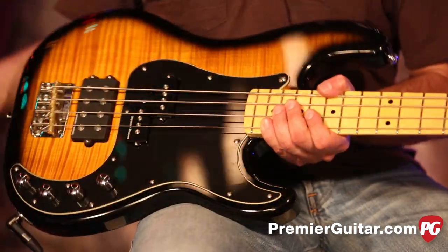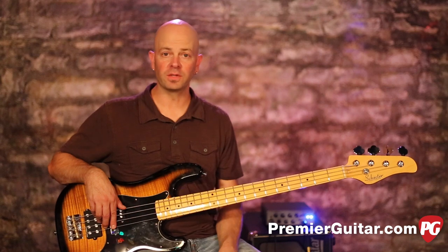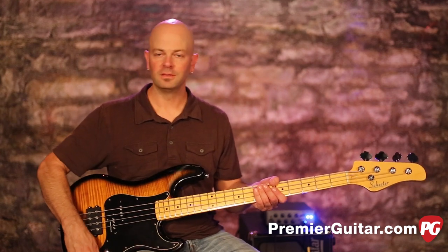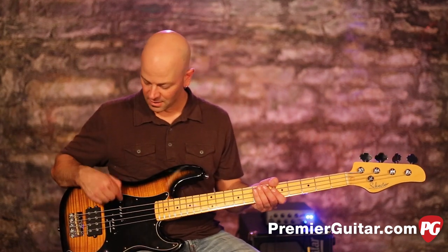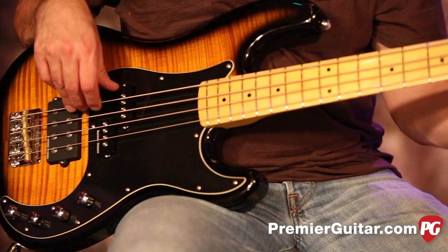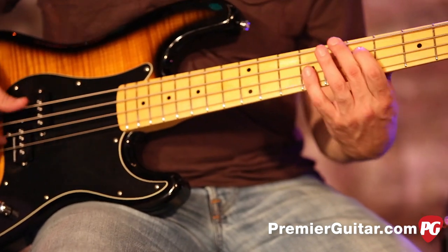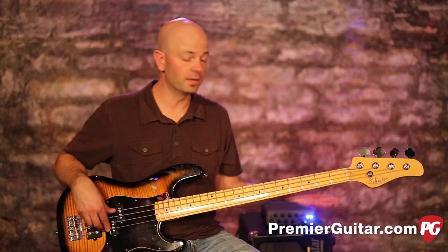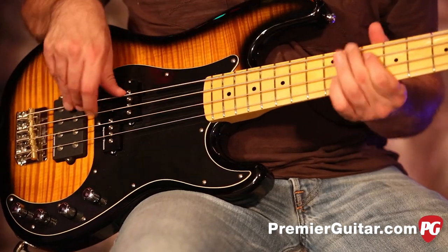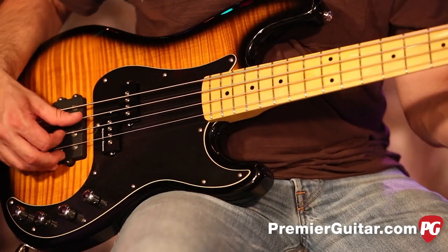Let me scroll through the pickup selections so you can get a feel for what this bass does. Volume all the way up, let's go to position four — all P. It's round, it's big, it's a P bass, which is great. Very, very nice.